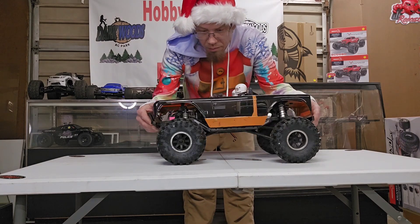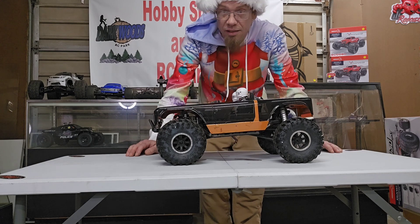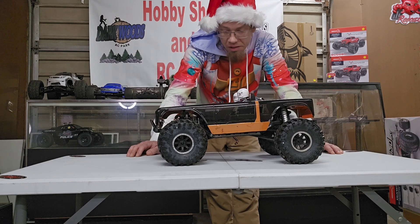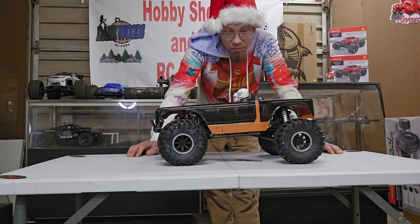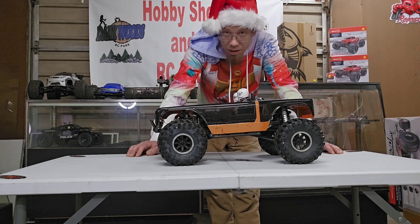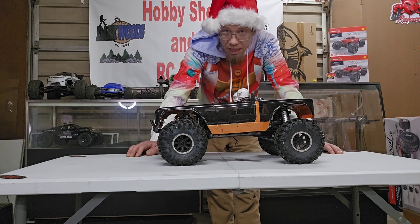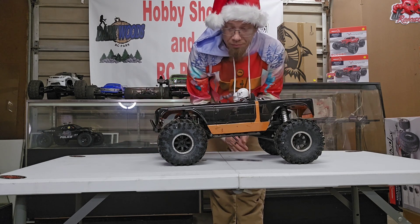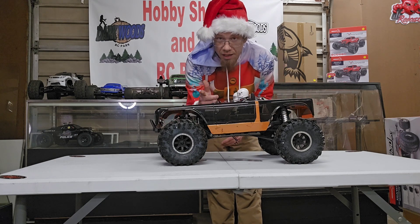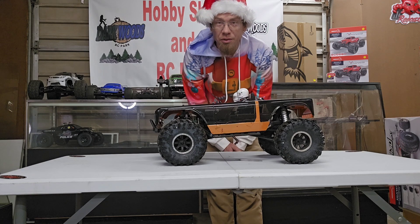Alright guys, so there it is — the Wendigo Crawler, Darkwoods' version of it anyway. Let us know what you think in the comments, where should we go with it from here. I kind of just built it as a starting point for somebody else, so pretty sure I'm probably going to put a Fusion Pro in it one of these days. But what else do you think — should it be a Mega Truck, Mud Truck, a good 2-2 Crawler? Probably going to keep it with the straight axles. Red Cat does offer an aluminum axle upgrade kit for it, so let us know what your ideas are and we'll see what we can do with it in future videos. Thanks for watching everybody, Merry Christmas, and as always, we hope to see you out on the trails again soon. Peace!